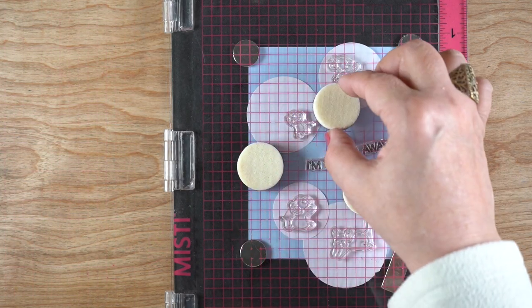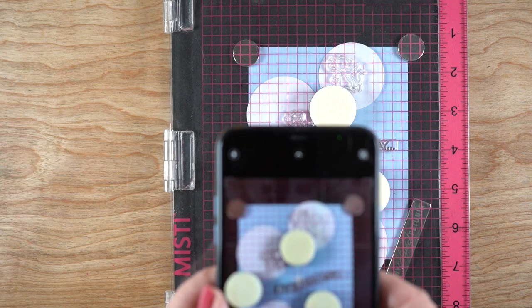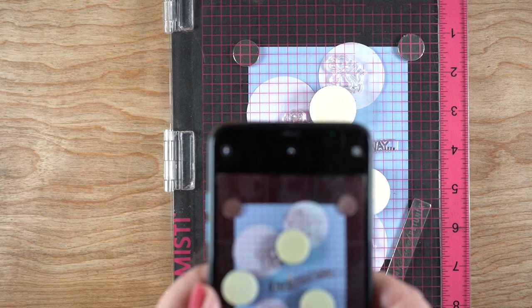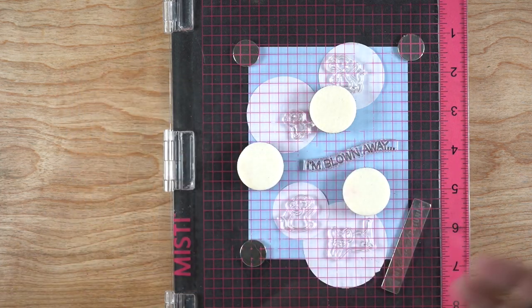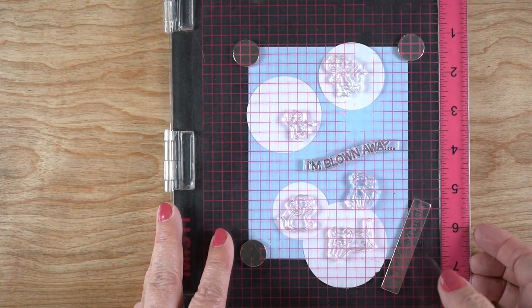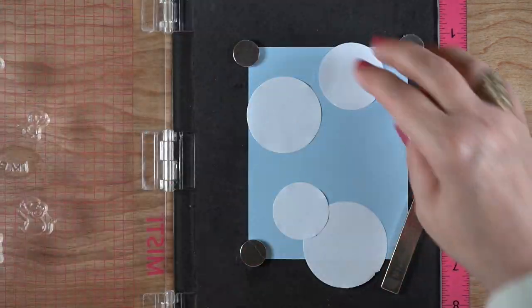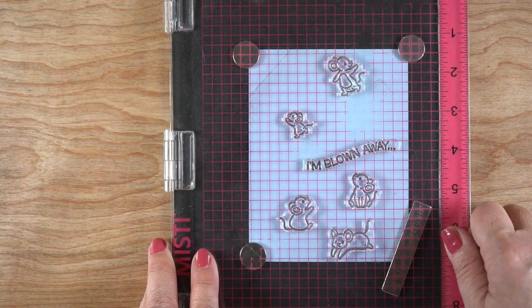Now when I started getting ready to do the stamping, I realized I needed to remember where I placed all these things, because I'm taking all of the masks off. So I took a picture of it so I could remember what my layout would be, because for right now I need to remove all those masks so I can stamp the little critters into the picture.